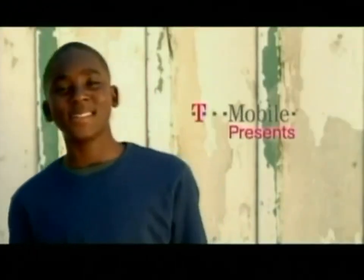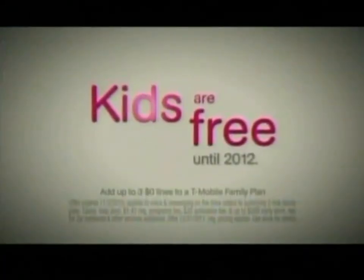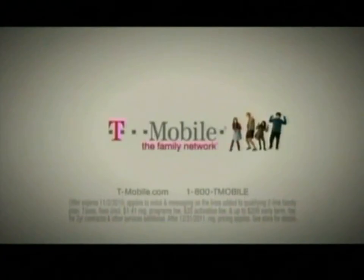T-Mobile presents Kids Are Free. Because I'm free, I will check in frequently. What's for dinner will not qualify as a check-in. I'm free! Now, switch to any family plan and add your kids for free. T-Mobile. The Family Network.